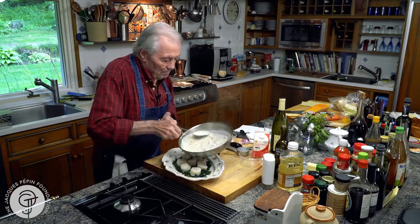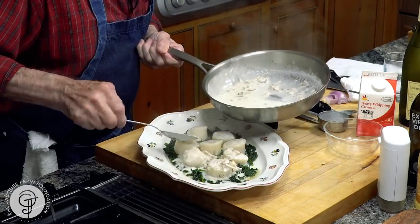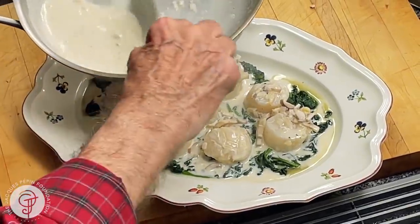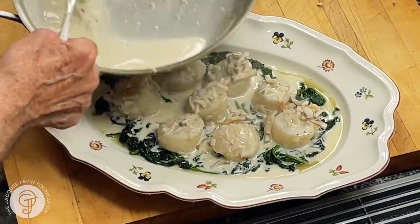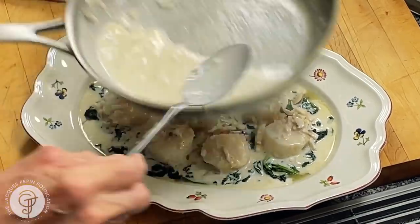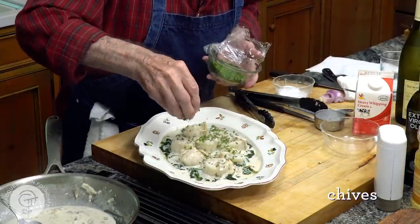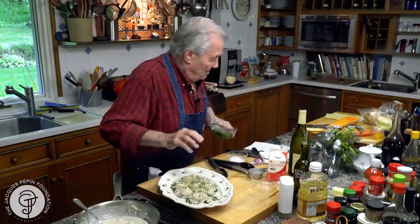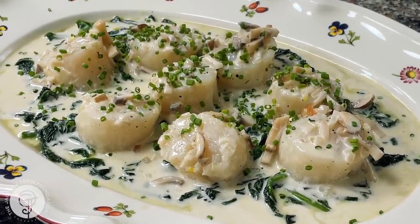Let me show them on top. This is probably what you would have in a classic French restaurant — that type of dish — usually for a lot of money too. A bit of chives on top, and here it is: the coquille Saint-Jacques à la crème. That is the scallop with cream sauce and spinach. Happy cooking. Goodbye again.